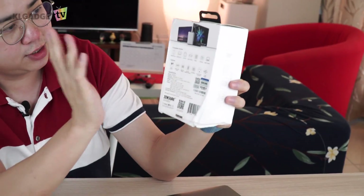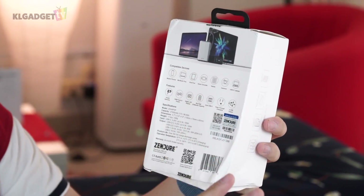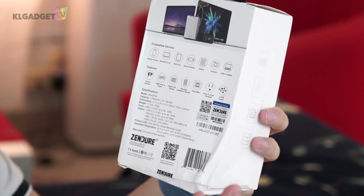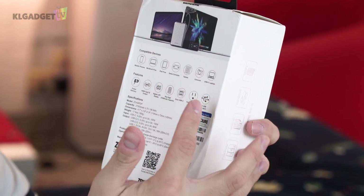This is where things start to get a lot more interesting — it has a lot of compatible devices. Mobile phones, MacBook Pros, iPad Pros, game consoles, tablets, cameras, and specifically USB-C laptops. Any laptop that charges over USB-C is going to benefit from this power bank.